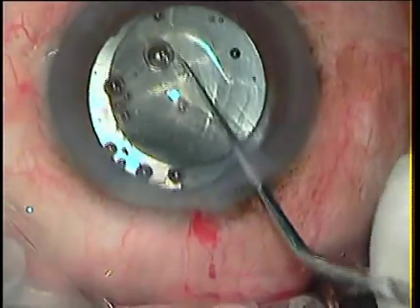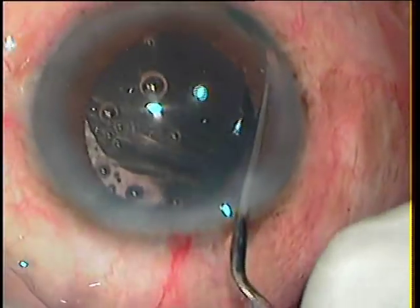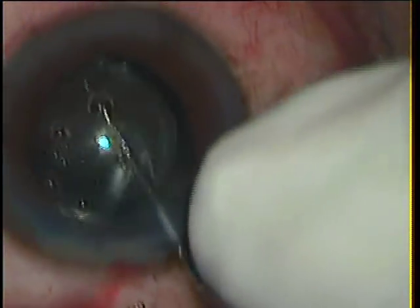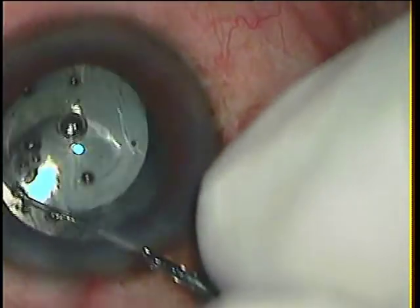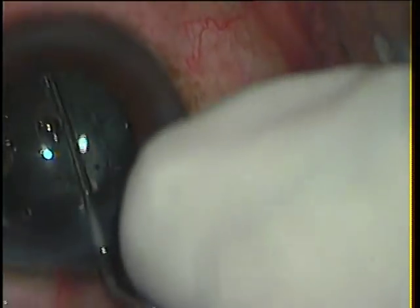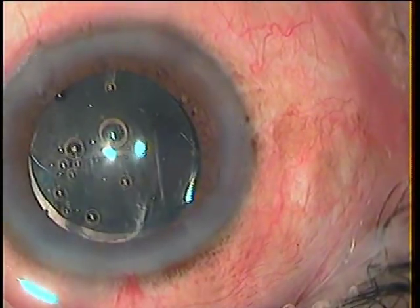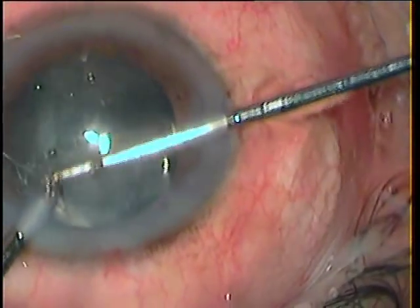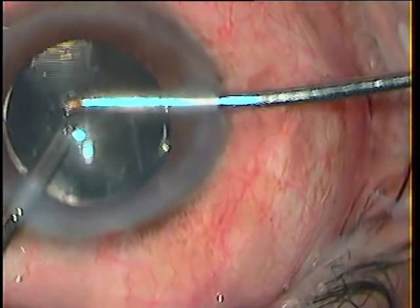One thing I have learnt is to inject the lens into the AC first. Earlier, in cases of posterior capsule rent, I would try to put the leading haptic at the designated place — either in the bag or in the sulcus — and quite often the lens would dip into the vitreous. So here I first inject the lens into the AC with both haptics above the iris. After injecting a bit of viscoelastic, I dial one haptic into the bag under the fornix, rotate the lens, and dial the trailing haptic under the fornix. I re-centre the lens and find it well-centred and properly in the bag.